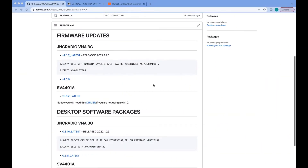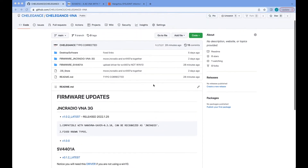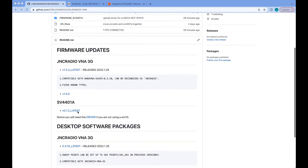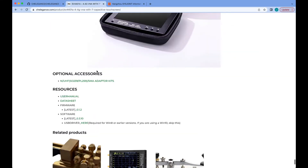There are several places where you can get the latest firmware. You can either go to the Charlie Games V&A GitHub page and find their latest firmware there, or you can go to the Charlie Games product page, scroll down to the bottom, and you will find the firmware there as well.